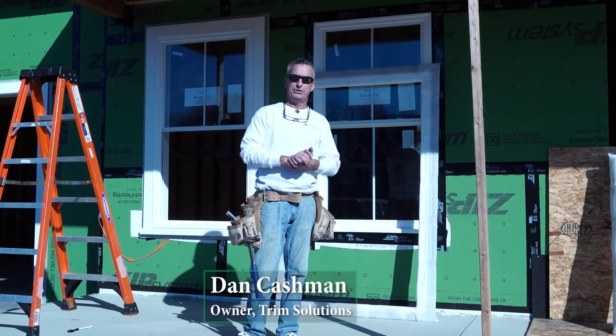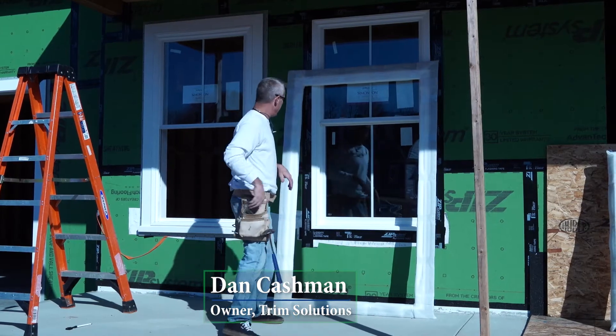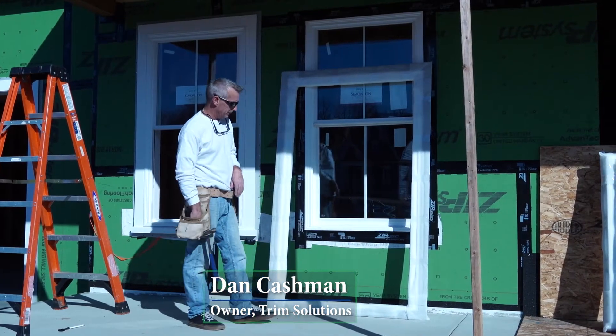Alright guys, I'm here again. Dan Cashman, to show you a little bit about our surrounds and talk about some of the features and benefits of our surrounds.